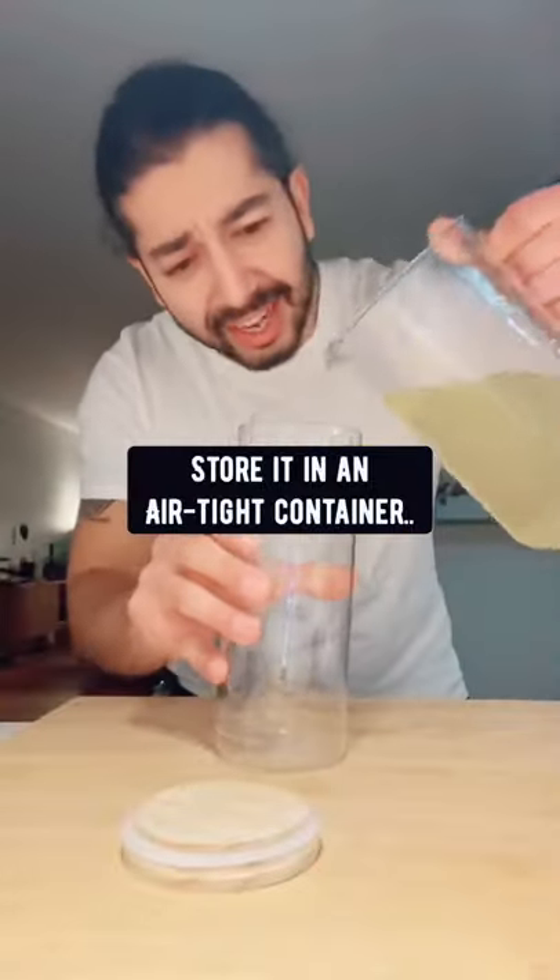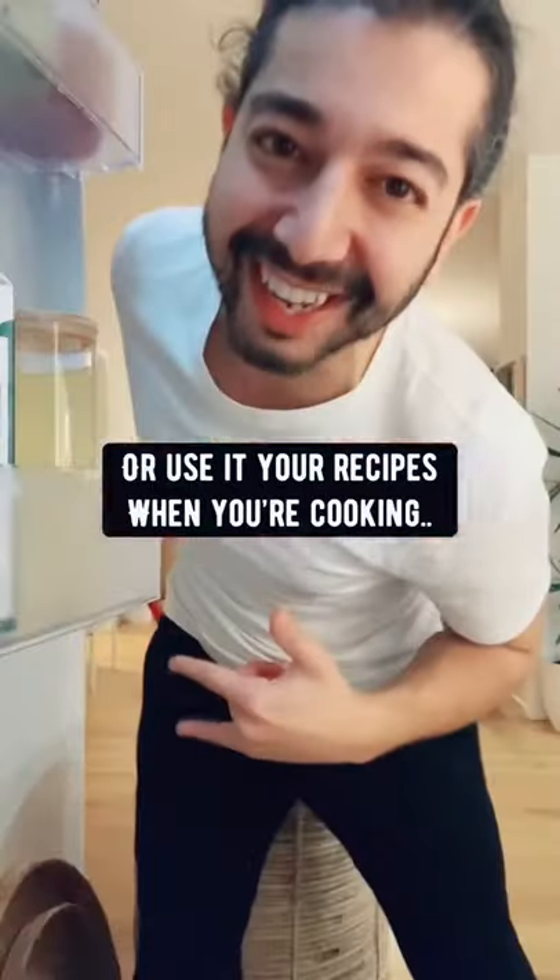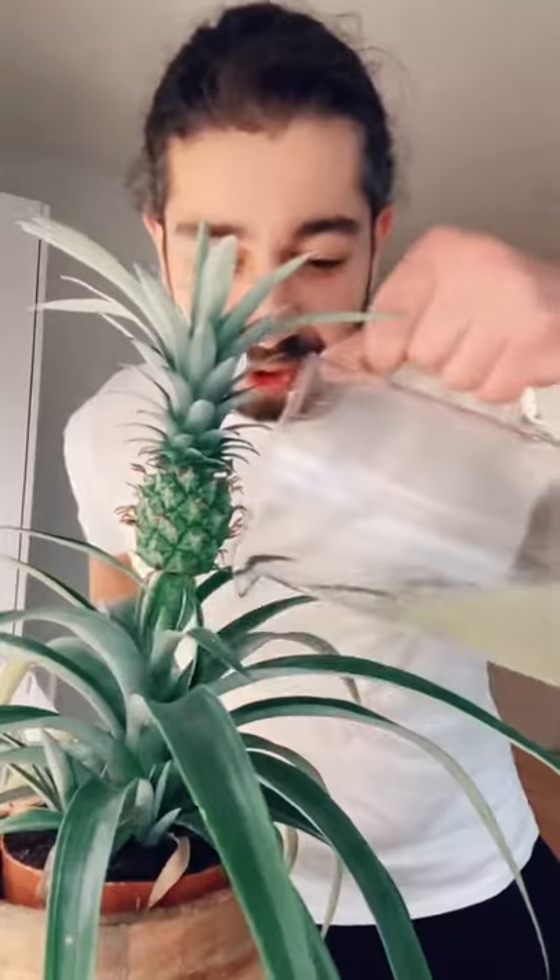Store it in an airtight container and keep it in the fridge. Enjoy it hot or cold, or use it in your recipes when you're cooking. And yes, your plants will love it too.